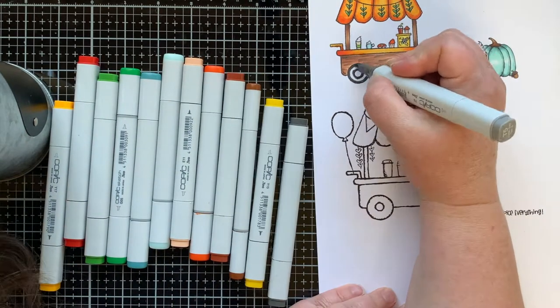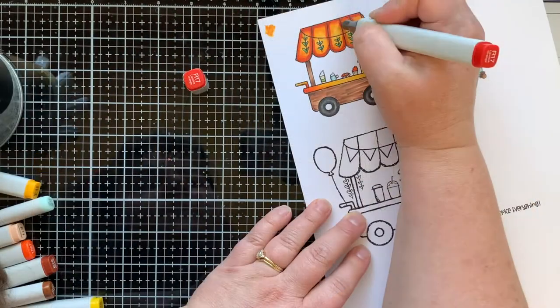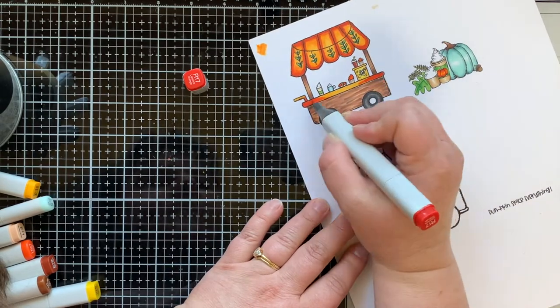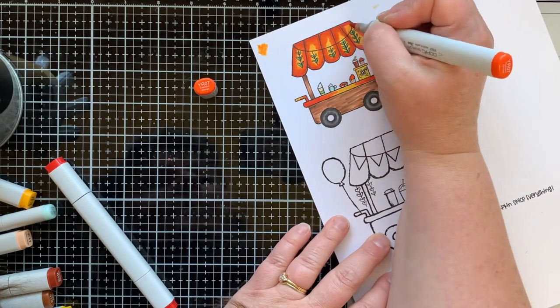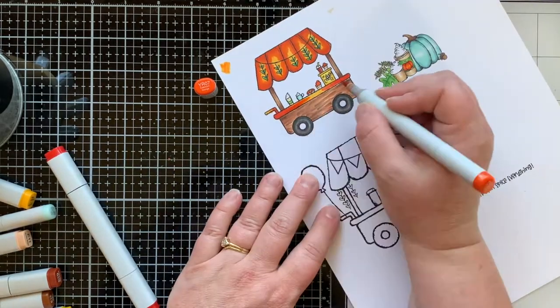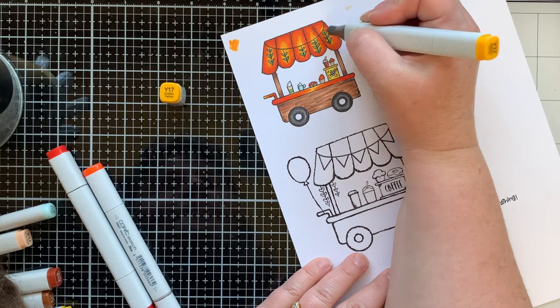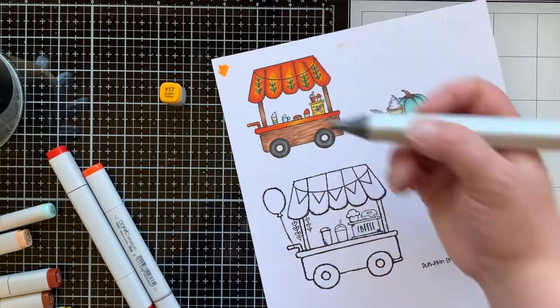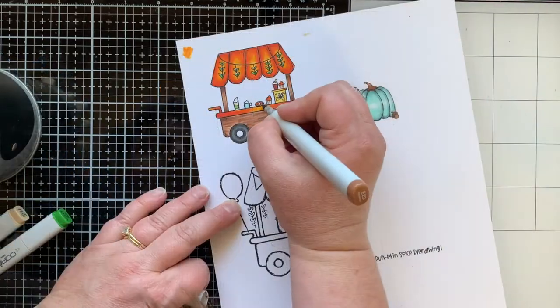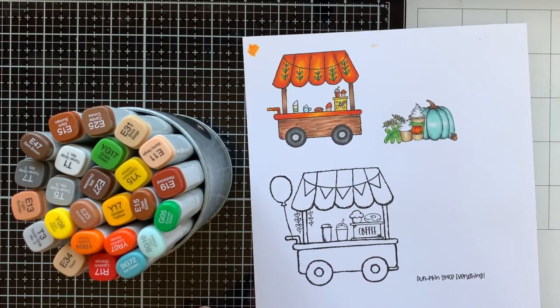I just grab markers that seem like good fall colors and color everything out — I love how it turned out. This cart is super fun to color; I've already colored it once for a Christmas card which I'll link at the end. The awning is a little darker than anticipated, but in the end I really like it because of the background I'm going to use. I never used the Hero Arts ombre ink pad before, so it ended up being a happy accident with the teal pumpkin and dark orange.